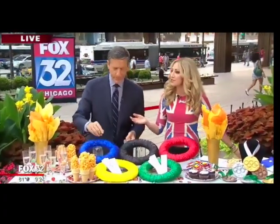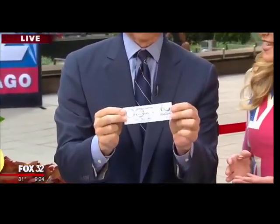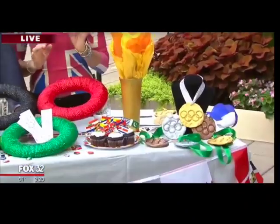Everybody wants to be invited to your party, everybody wants to be invited to your Olympic village — so why not create your own invitations that are your tickets to the Olympic village?